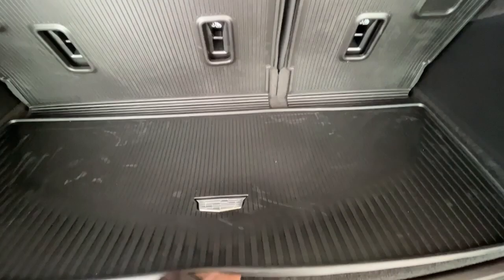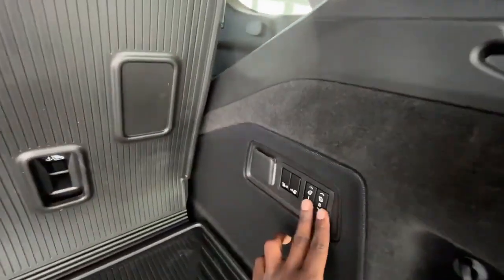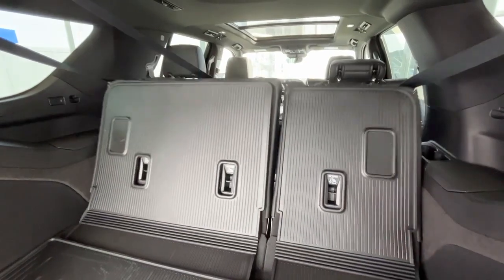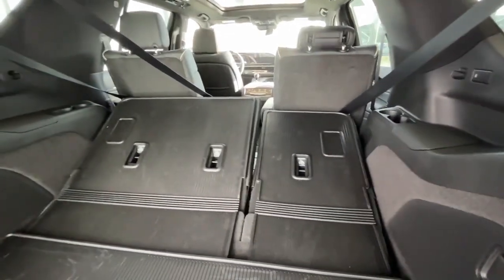You'll be greeted with this nice black interior with the AKG sound system. You also have some cubby space down below. And if you need some more cargo area, you just press down these two buttons to put down your third row seating — just like that — and press them again to bring them up.